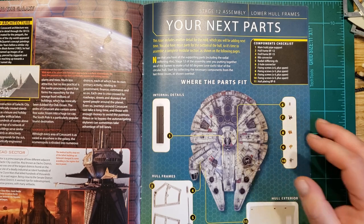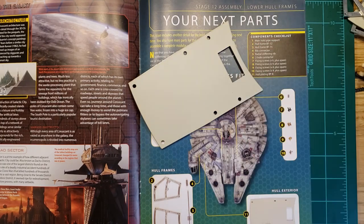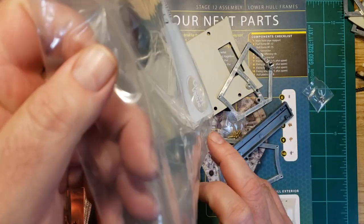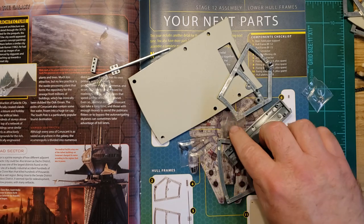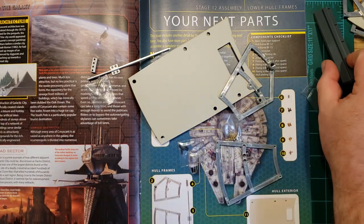So our next parts are right here. Let's see what we got going on. So we have some of the hull, we have some more screws — much more screws. This will be part of the interior as well.